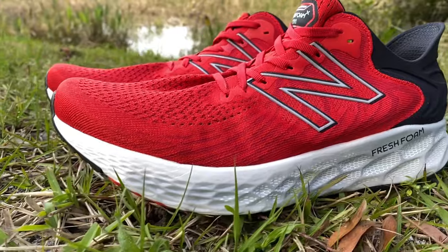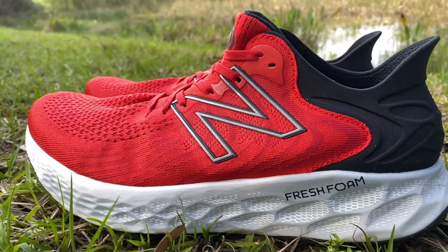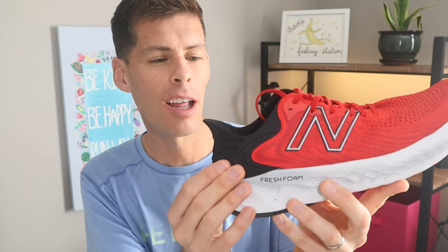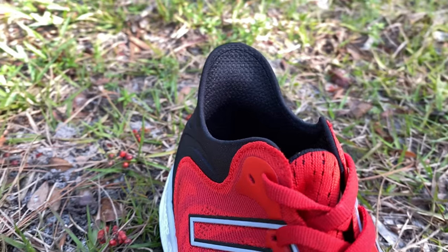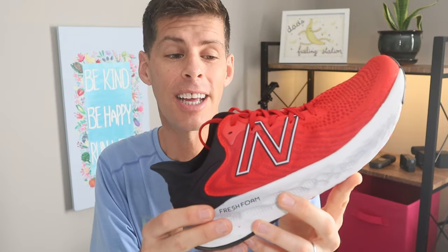The 1080 version 11 does have a more traditional tongue — it is gusseted, tied to the inside of the shoe, which really helps with lockdown across the forefoot. There's only one New Balance N overlay that gives a little structure to the midfoot area so when you tie your laces it locks down nicely. I really chose the right color in this shoe — the red is absolutely gorgeous and it comes back into a heel collar that feels almost like a structured neoprene. Very nice to look at, feels nice on the foot.